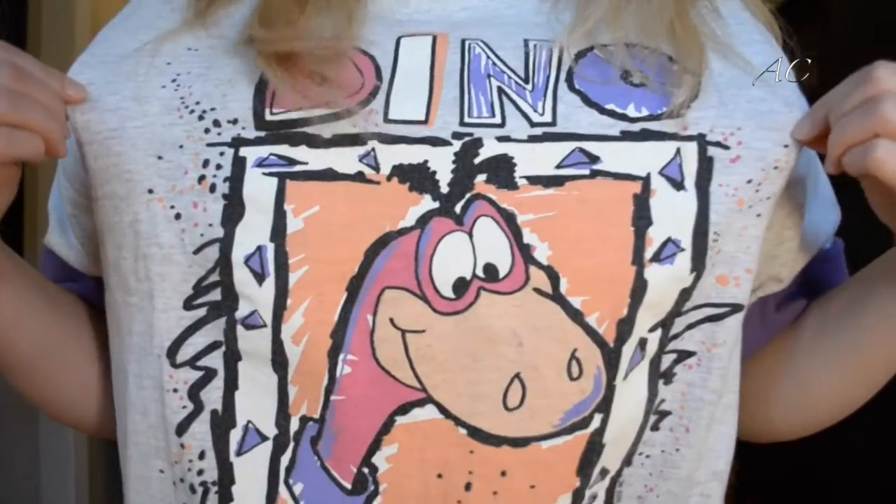Hey guys, welcome back to my channel! Today I'm going to be doing a makeup look inspired by this totally awesome shirt I'm wearing. It has a dinosaur on it with fun purple and peachy colors. I got it at Goodwill and about flipped out when I saw it — I was like, this is the most awesome shirt ever. I wanted to do a makeup look inspired by the colors, playing with fun colored eyeshadows, purples, peaches, and pinks to create a look you can wear for any occasion.